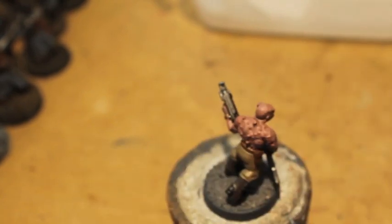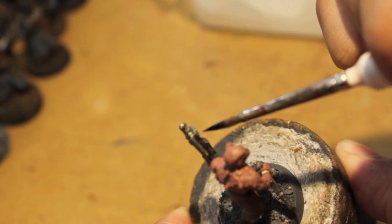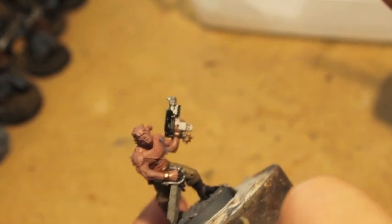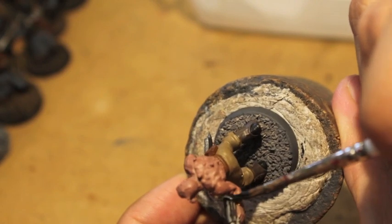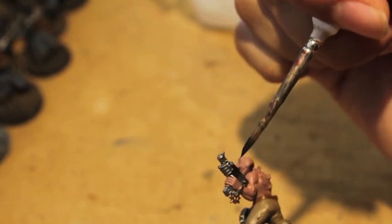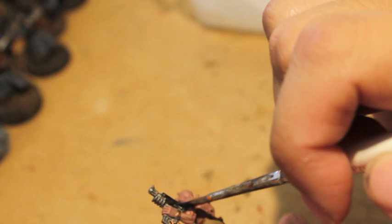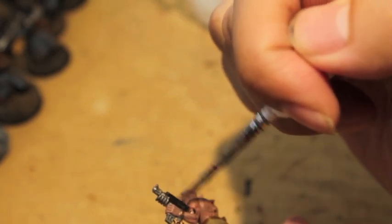A helpful tip: you want to look at everything you paint from different angles. A lot of people — and I know I did too — paint things from one angle, hold it away and think it looks great, then later pick it up from a different side and see there's a whole area you haven't painted yet. It'll save you time in the long run.